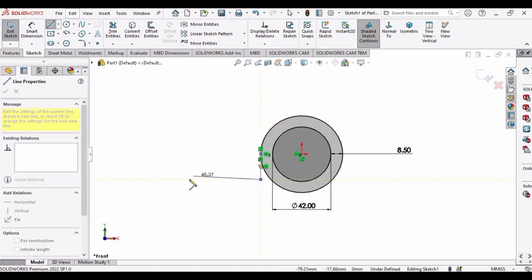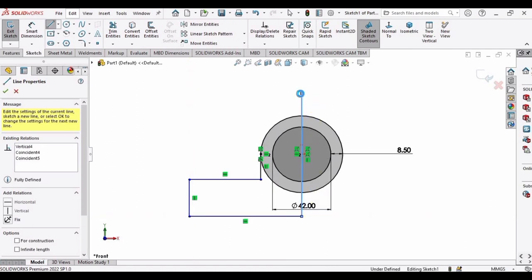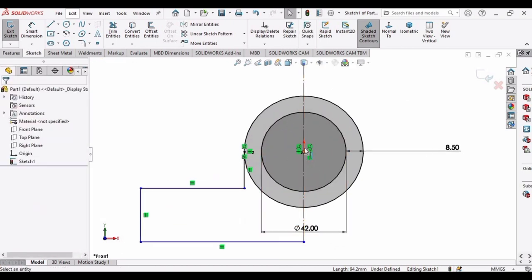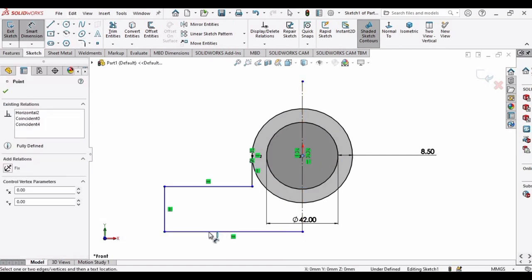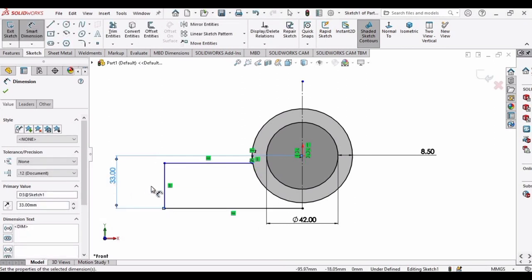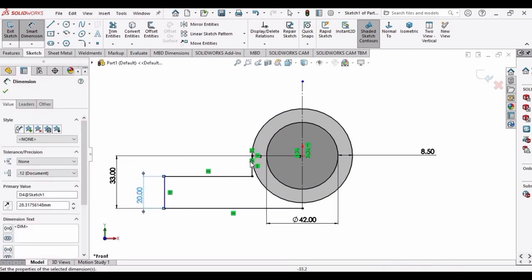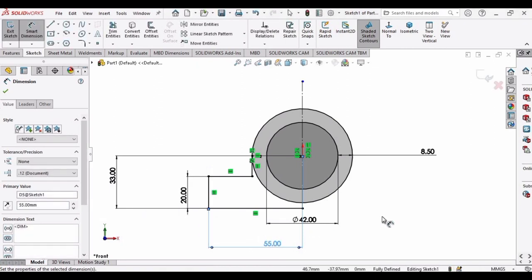Select a line and draw from this point to this point to make a vertical line, then make these additional lines and another vertical line. Press Escape, select this line, and make it construction geometry — it will automatically convert into a centerline. Using Smart Dimension, set the distance from the circle origin to the bottom line as 33 mm, the line length as 20 mm, and the horizontal distance between the lines as 55 mm.